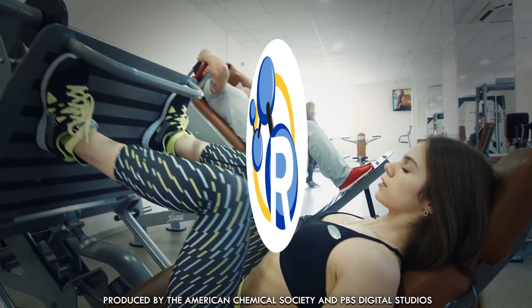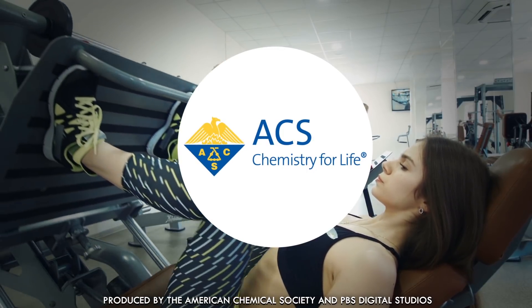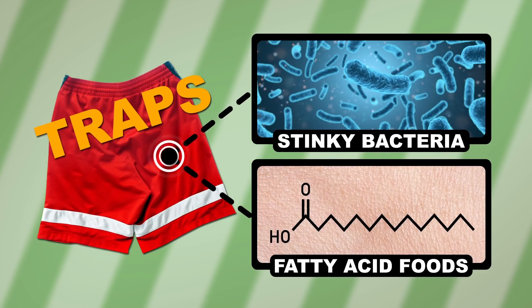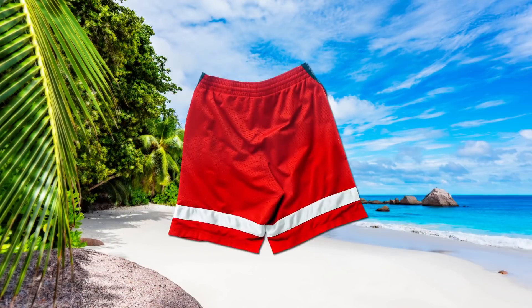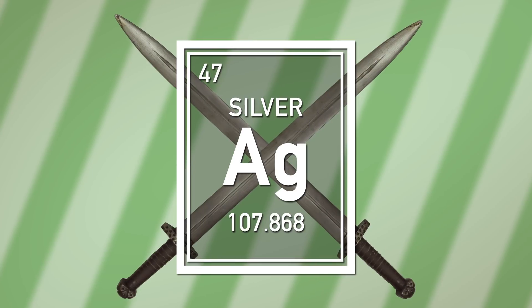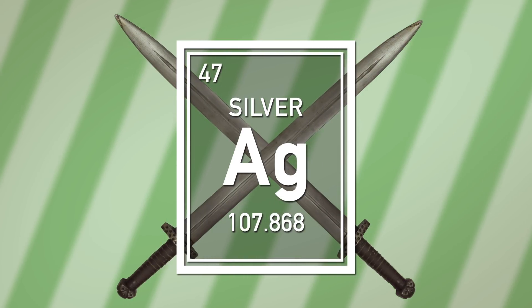And if it does, how do we know that these particles don't come out in the wash? Your workout clothes, especially ones made of polyester, can trap both the bacteria that cause BO and the fatty acids from your skin that they feed on. It's a stinky little paradise, no matter how many detergent pods you chuck in there. Fortunately, humanity has known that silver kills bacteria for thousands of years — longer than we've known what a bacterium is.